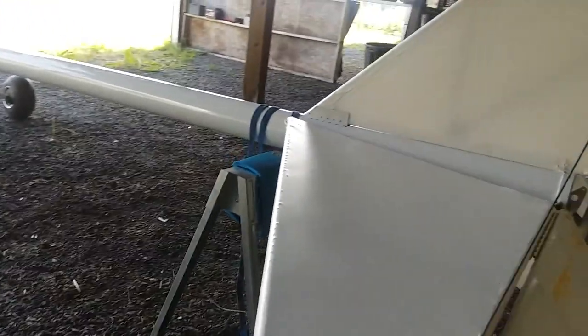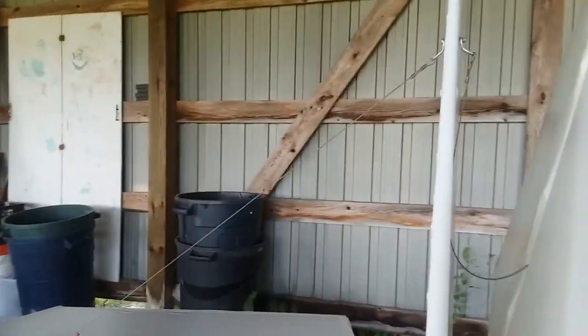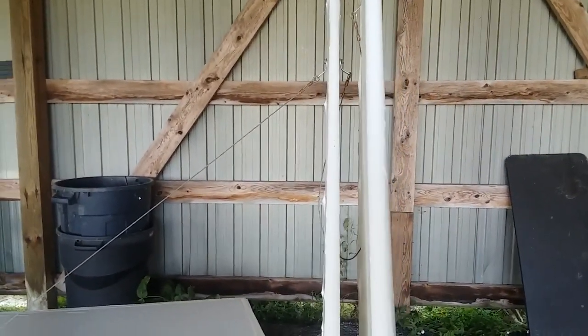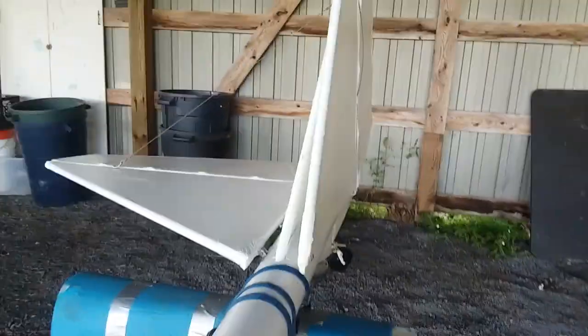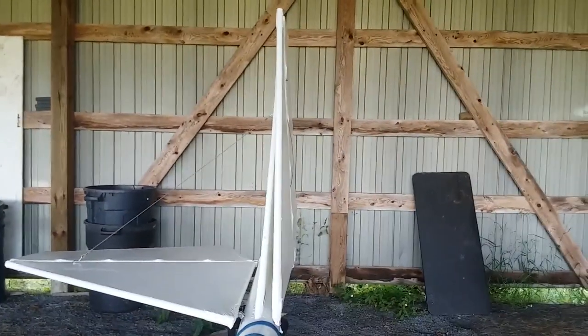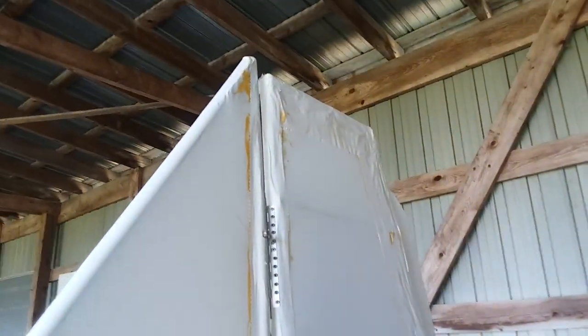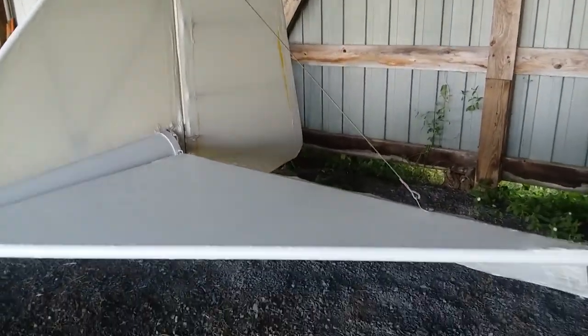Finishing up attaching these and getting the correct tension on it. These are folding — so when you want to transport it, this is supposed to fold up like that. Both sides will fold up. The horizontal stabilizer and the elevator will fold up, and then you can put on an attachment — build something to keep it in the upright and locked position.